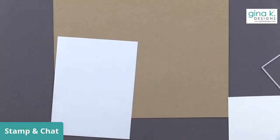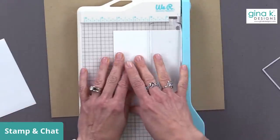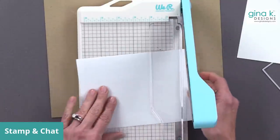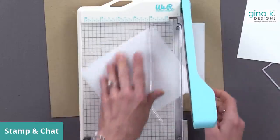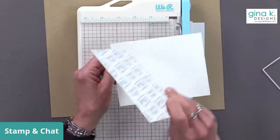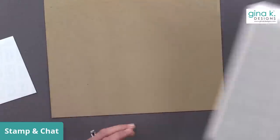I'm going to trim down my Masking Magic first. This piece of cardstock is a quarter sheet of 8.5 by 11, so it's 4.25 by 5.5. I'm going to cut this down to 5.5 inches and then cut it down to 4.25 inches so it fits right over my entire piece of cardstock. When I'm all done I can cut it out using another die. I'm going to keep this strip for one of my cards today.